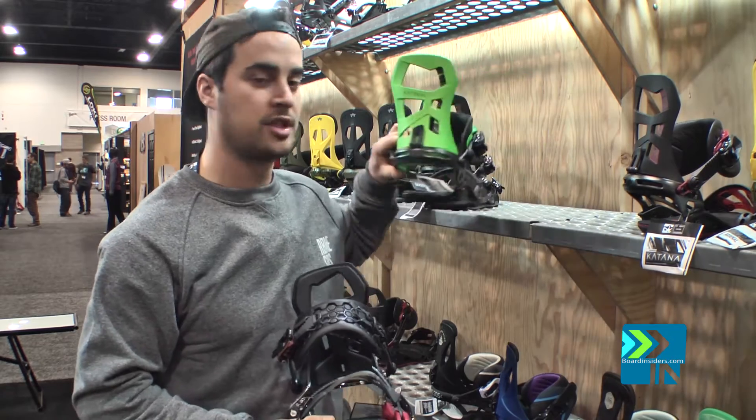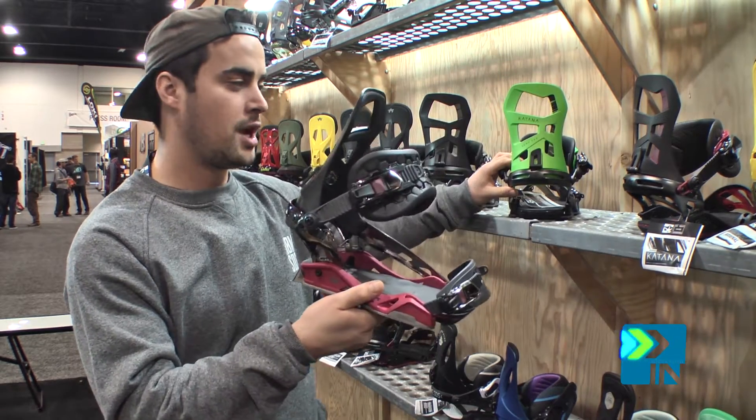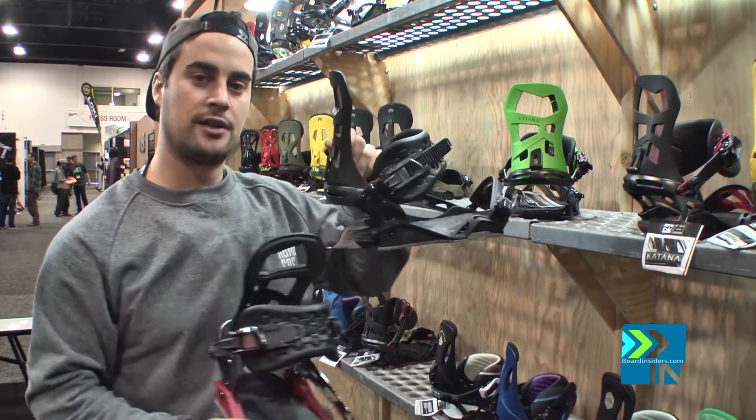It's featured in three different colorways: we have the lime, the red, black, and then the blacked out.